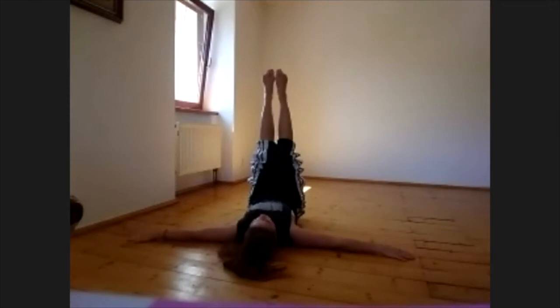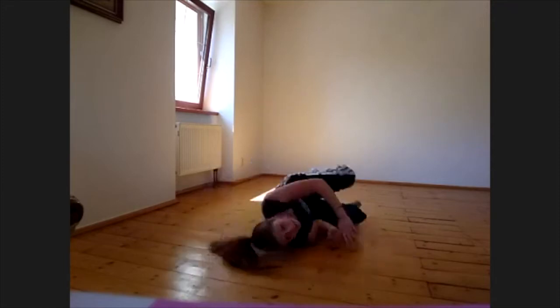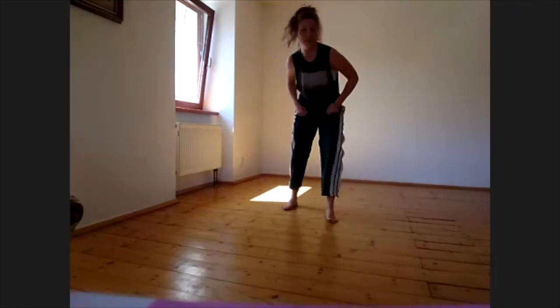Now you just bend right leg, left leg, and do it at the same time — one, two — fast! And feet again together. I did it all fast but it's easy, you can do it. Let's go one more time slowly.